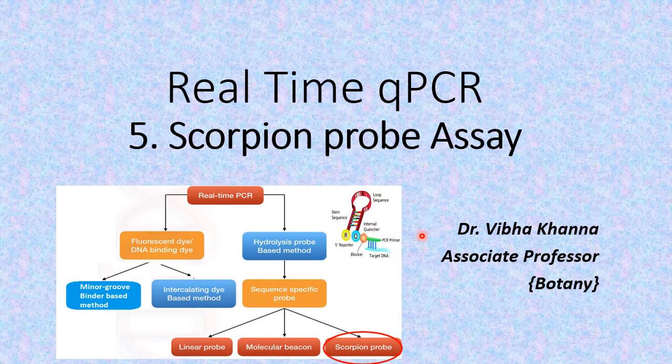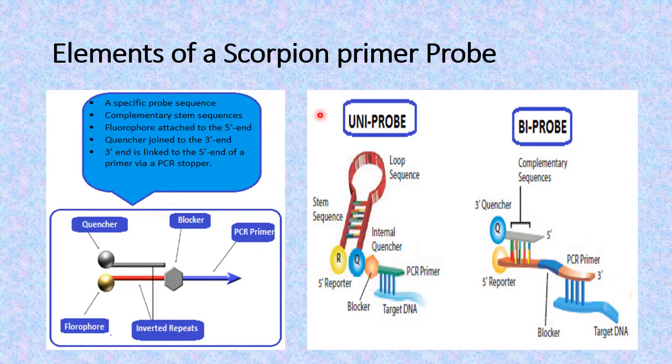So, right from the very beginning of PCR, as soon as this primer anneals to the target DNA, the scorpion probe also attaches itself to the target DNA molecule. Now, what are the basic components or elements of a scorpion primer probe? This scorpion primer probe — also referred to simply as the scorpion probe — has a complementary sequence, a stem-loop structure, and within the stem-loop structure, it has two inverted repeats of 5 to 6 base pairs.